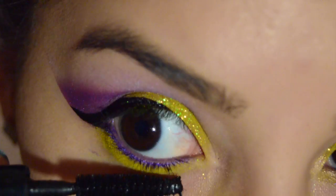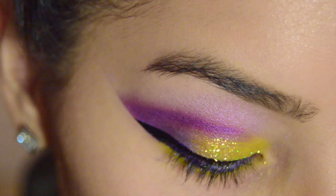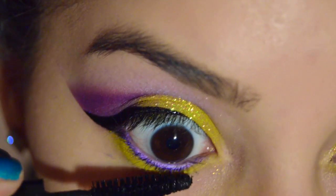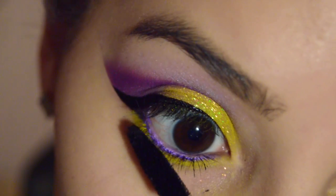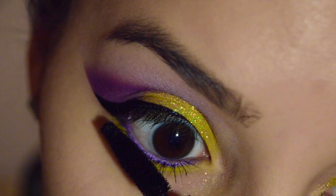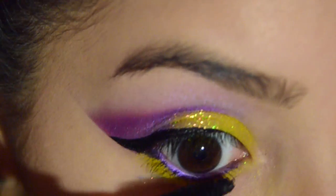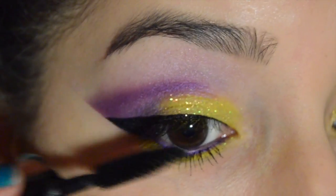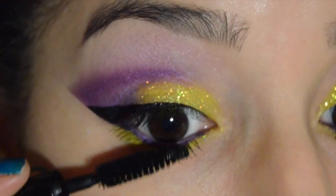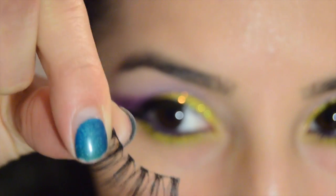Top and bottom eyelashes are being coated with MAC's False Lashes Mascara. / Estoy cubriendo las pestañas superiores e inferiores con un rímel de MAC llamado False Lashes. Now for the false lashes. / Y ahora para las pestañas postizas.